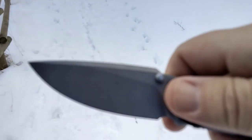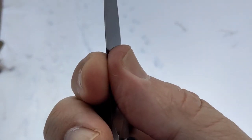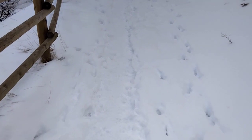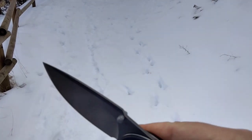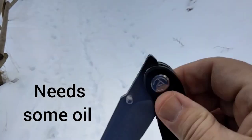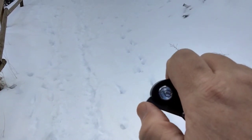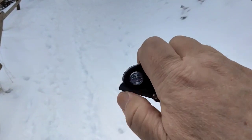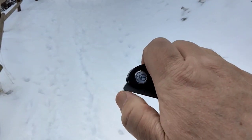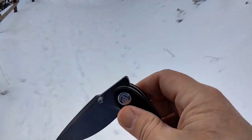You can see some tops wedging there. It's a little bit stiff, it'll take some break in, and the detent on this is firm. The front flipping action — you've got to get right on that point, and then just because the detent is so strong, it breaks.